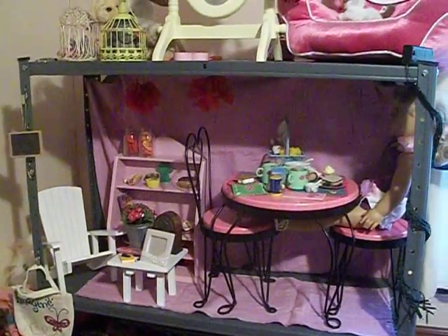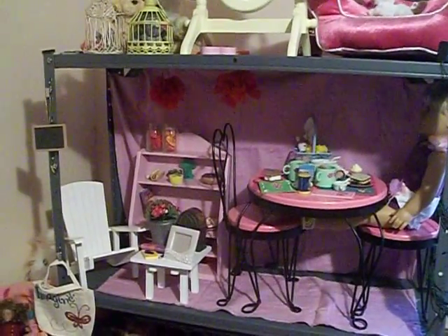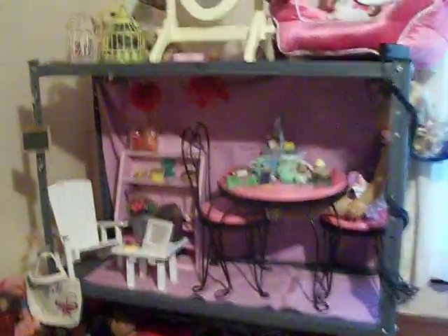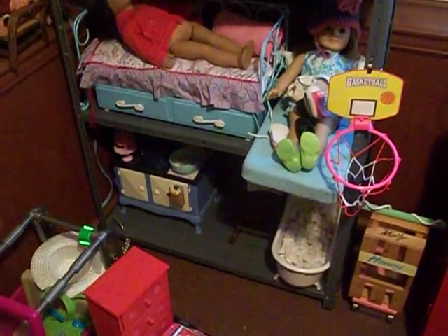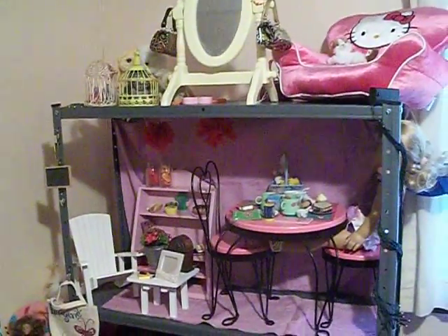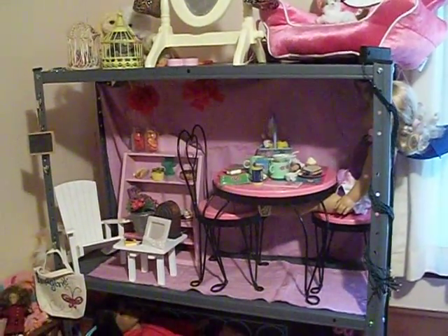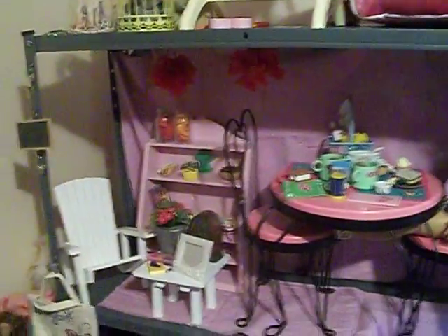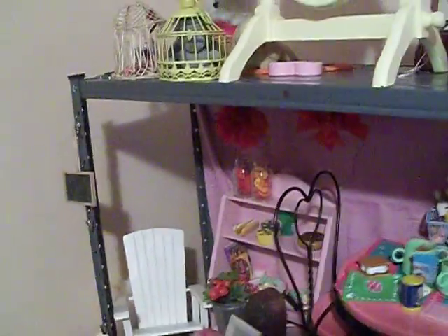It was an old metal shelf that we got from my grandmother's house when we were cleaning out. We took some of the shelves out from in between, so this is a pan view of the whole metal shelf. Basically it's 19 inches between, so the American Girl doll fits with her accessories. I'll show you a close-up of what we have here.